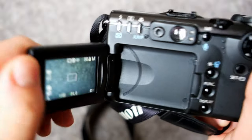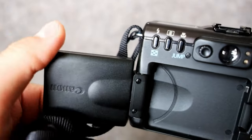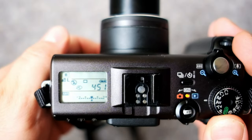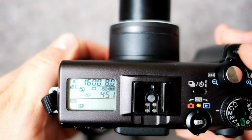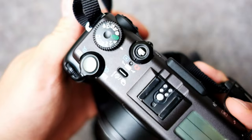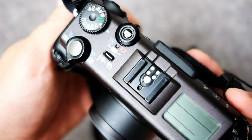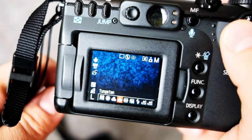On the back there is a fully articulating screen. On the top there is an information LCD, which is a nice way to check your settings — instead of having the main screen on, you can view your settings up on top. Also on the top there is a hot shoe, which is compatible with Canon's professional flashes, as well as many more manual functions like white balance and manual focusing.